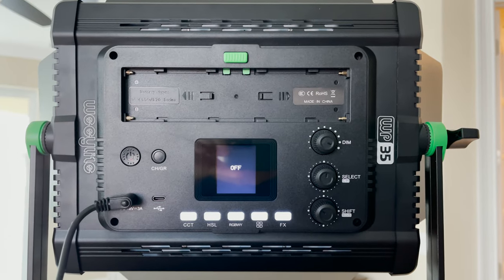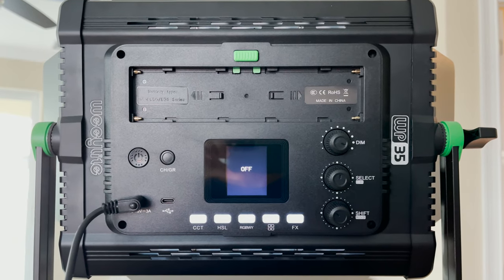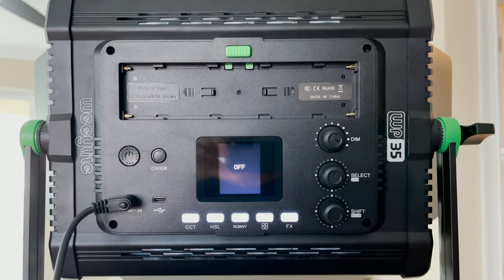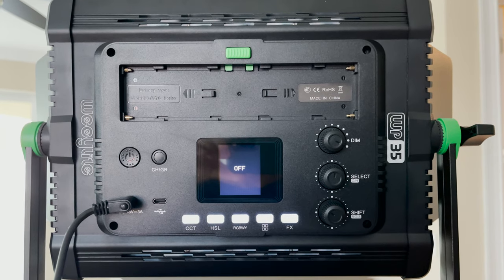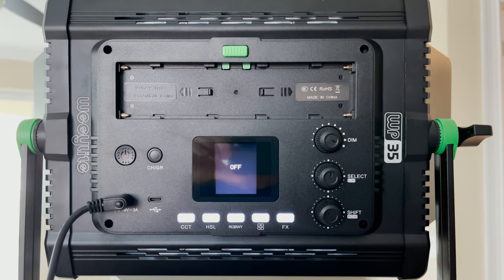In the center we have our HDR color display. To the left, the power button, a channel button, the power input, and a USB-C port. On the bottom we can choose between different color modes. On the right side, the three knobs are function keys.